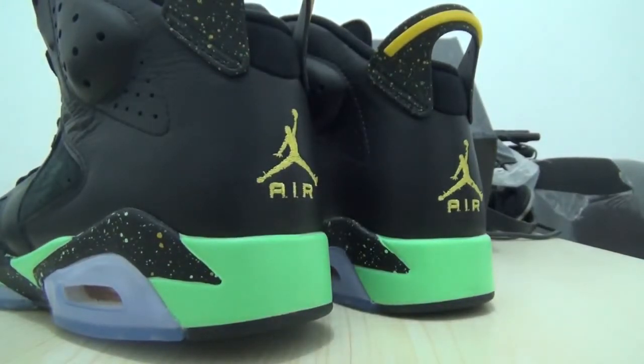Do you like this sneaker? It's the Jordan 6 Speckle — back cool. It's cheap outside, so if you like it, just click the link in the description. Any help, you can comment here and I will help you soon. Thanks for watching, see you next time, bye.